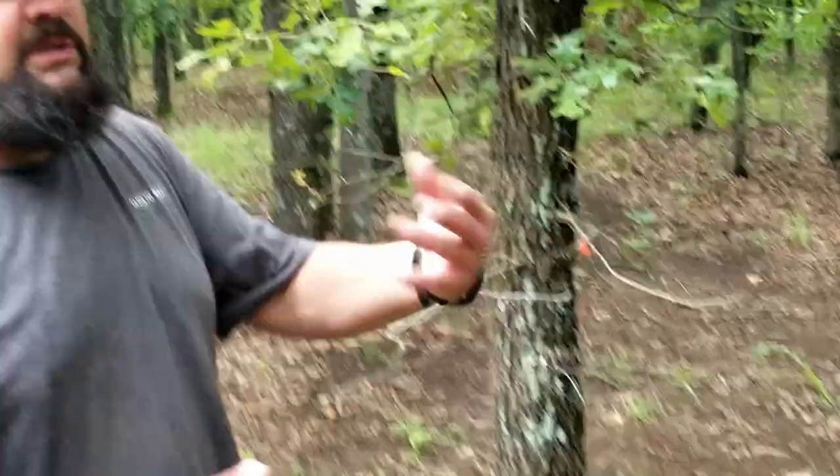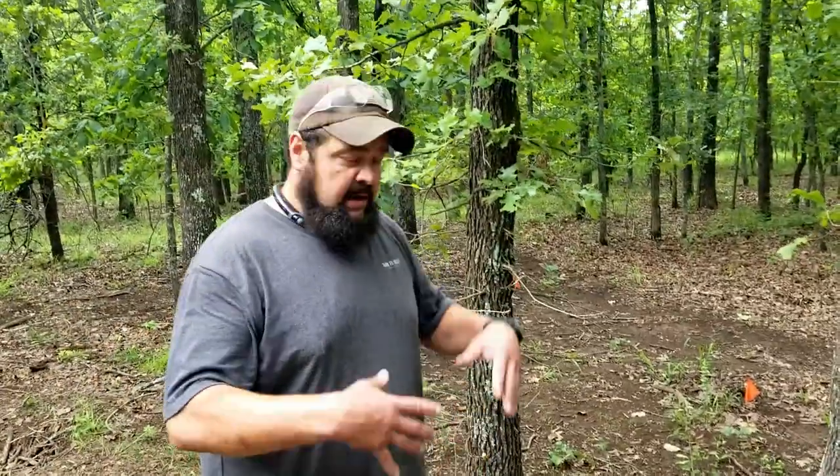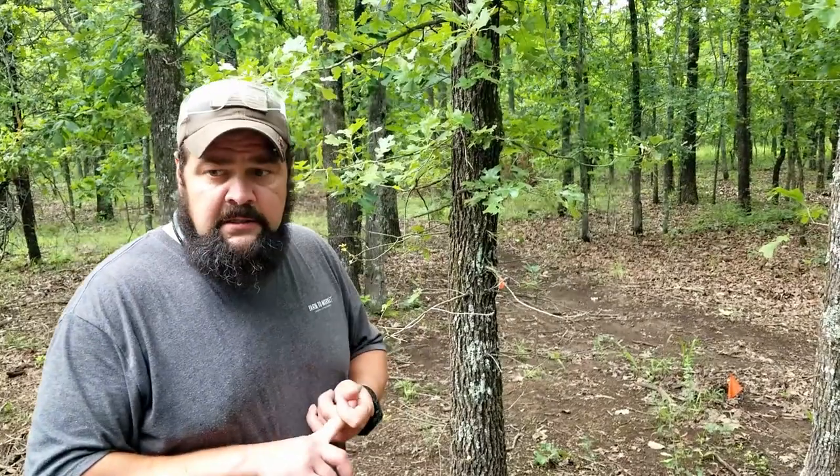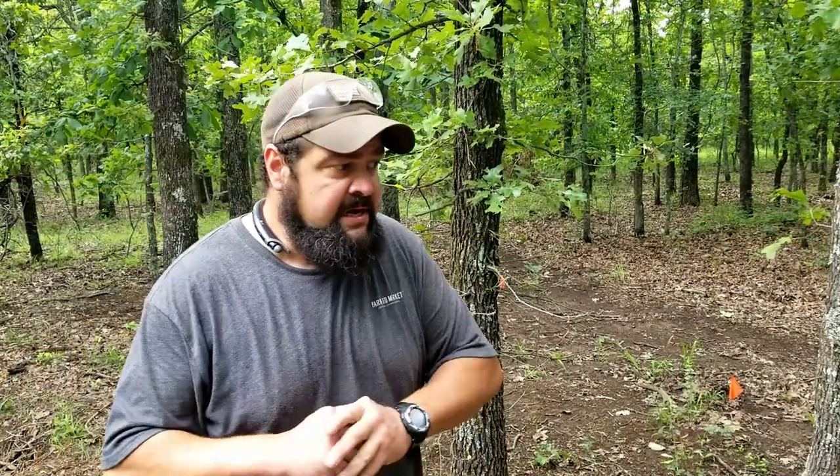When you start dropping trees, you can get real messy real quick because you've got to drop them, then you've got to cut the limbs off. So you'll have a huge mess laying around, and if you don't police your area, you might find yourself in trouble. So I always stop after I limb a tree, clean up, drag them out of the way, then I'll come back and do more cutting.